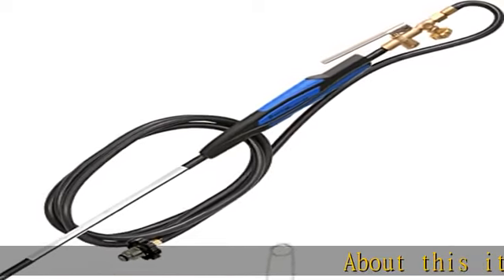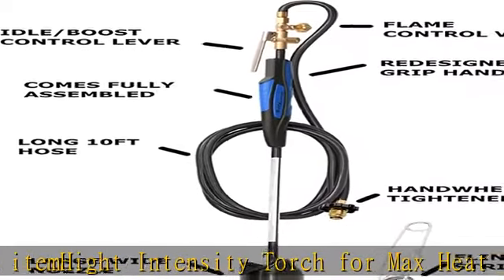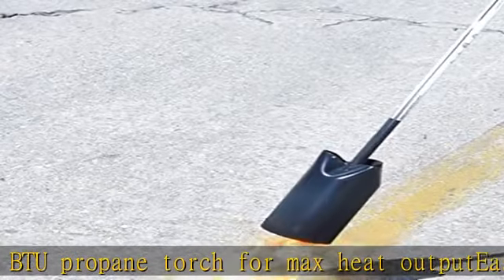High intensity torch for max heat — 500,000 BTU propane torch for max heat output. Easy grip molded handle for additional control and comfort. Long reach 10-foot hose rated at 350 PSI, great for hard to reach areas without carrying the propane tank.